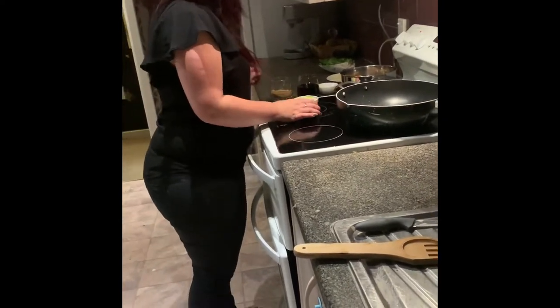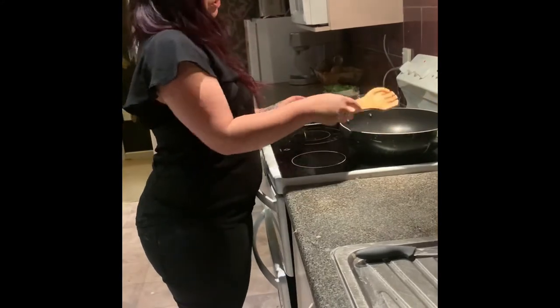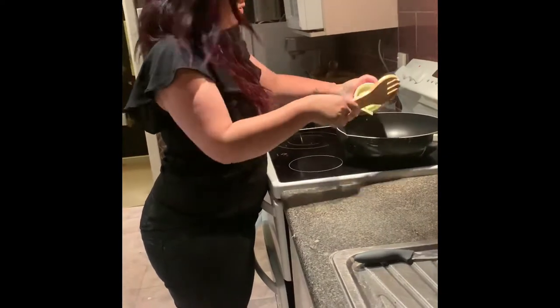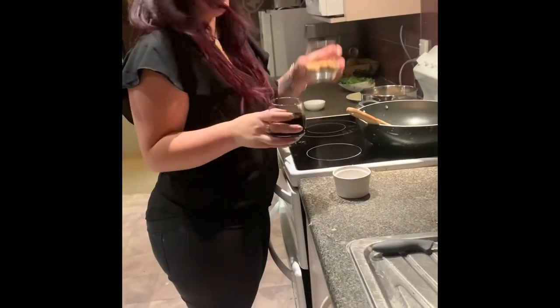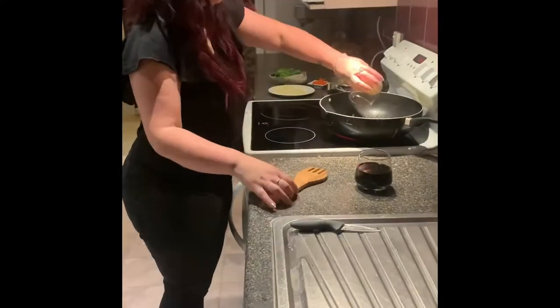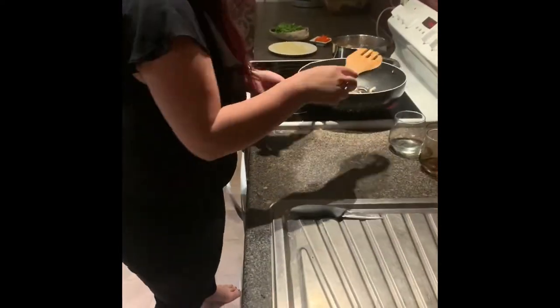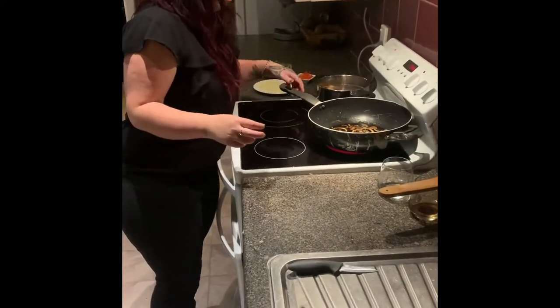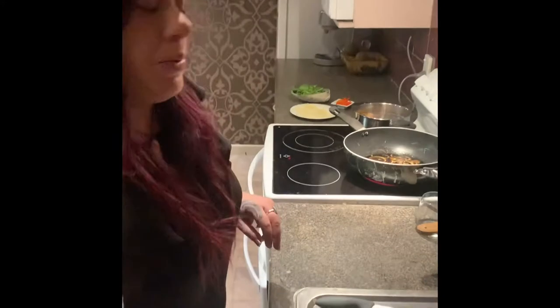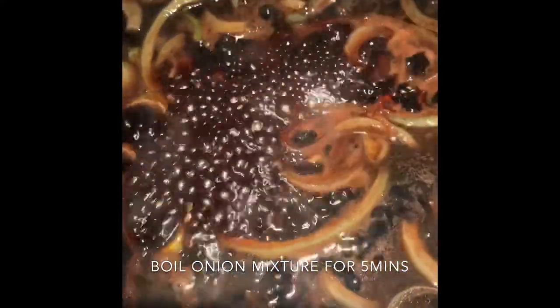In the pan we're going to chuck in our butter. Turn it up a bit and we're going to put in our onions. What you want to do is fry up your onions until they go soft. And once they go soft, you then want to put in your balsamic vinegar and your brown sugar. So now I'm putting in my brown sugar and balsamic vinegar. We've got the onions, butter, brown sugar, and balsamic vinegar just bubbling away.